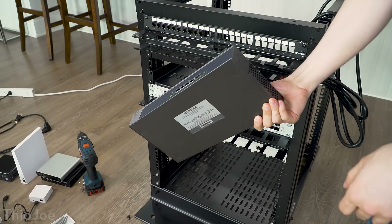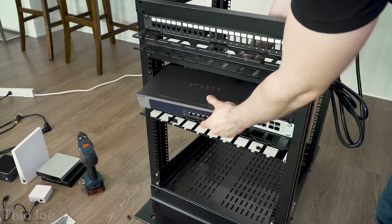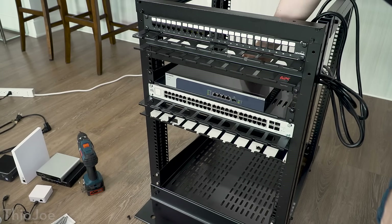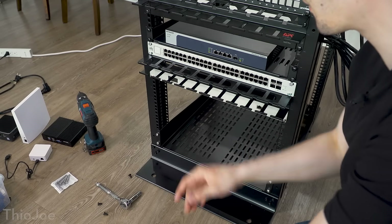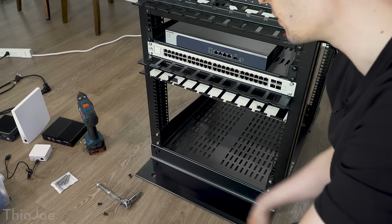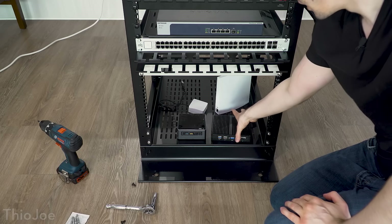The Netgear switch — since I don't have the mounting hardware because I threw it out when I bought it a year and a half ago — is just going to go on this shelf right here. That's all I have to do for that one, super easy compared to the last one. So now everything that needs to be mounted is mounted. The last thing we have to do is just put all the remaining stuff on the bottom shelf, organize it as best we can — there should be enough room for everything.